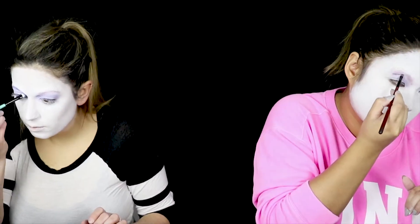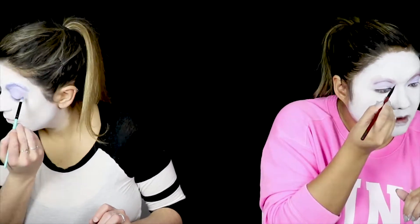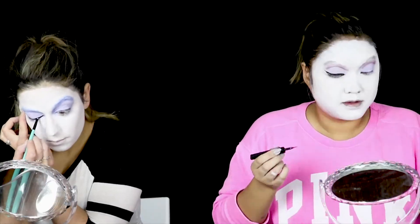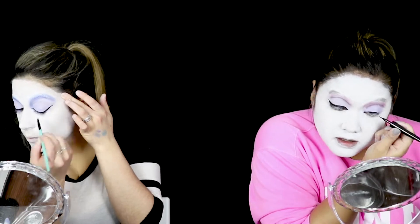Our white is now done and we're going to set it with a lot of powder. We've set everything now. Let's do eyeshadow. And now we're going to do brows — glitter brows. Let's see how this is going to work out.